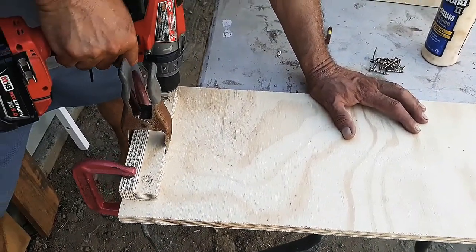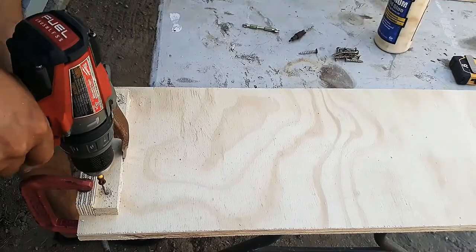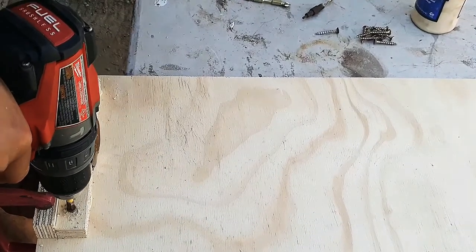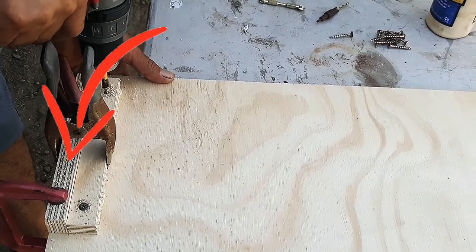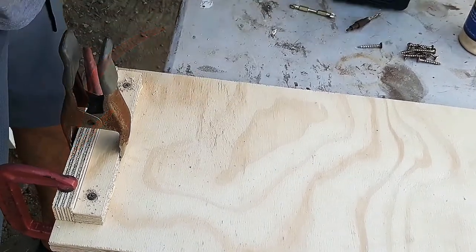After cutting the front piece, I glued two pieces as a support to connect both sides of the cabinet. You can also use pocket holes. I am using another piece of plywood as a spacer, which is the same thickness.